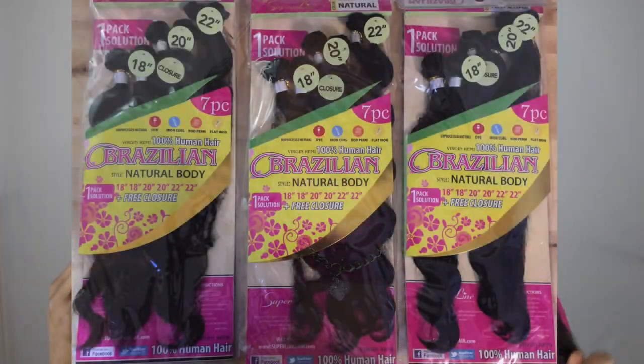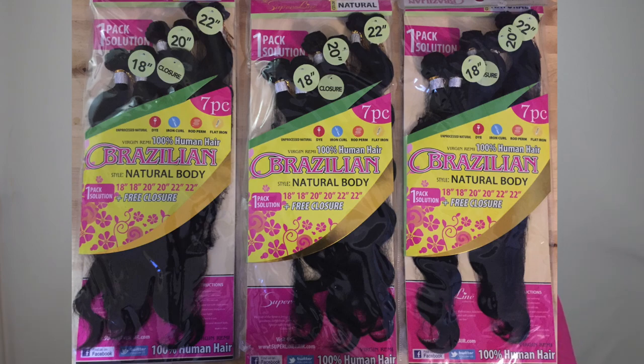If you've seen the title to this video, you already know it's on this gorgeous hair by Super Line. I absolutely love this hair. I went ahead and used three packs because I felt like the hair was a little bit sparse — I wanted something more full and voluptuous, so I decided on three packs.